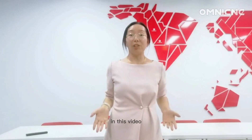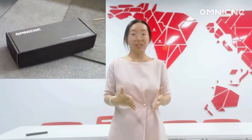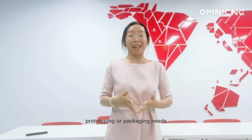Hi everyone. In this video I am going to show you how to make a cannon box prototype with Omni Digital Cutter. This is a great way to create custom boxes for your products, prototyping or packaging needs.